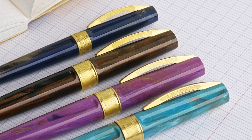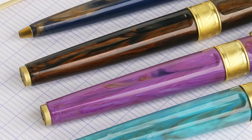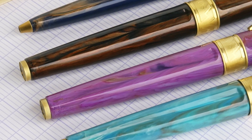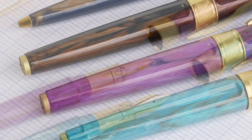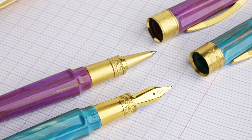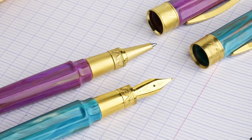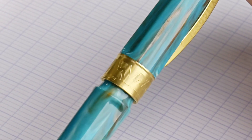The body and the cap both have mid-sized grooves in the pen for detail, and it also helps to keep it from becoming slippery in the hand. The grip section on the fountain pen is a brushed gold-plated satin finish, also on the rollerball as well, and the nice thing is that it has a magnetic cap closure.